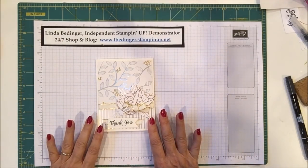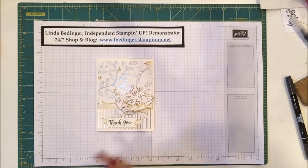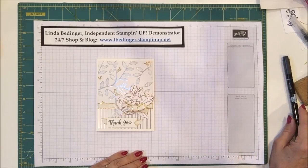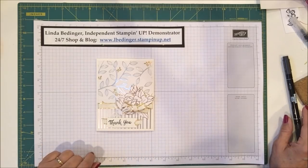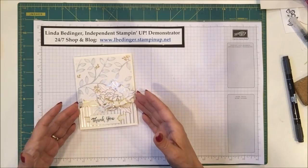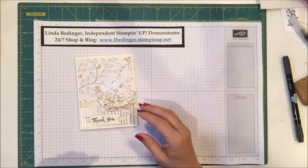This is the next in my series that I call Fast and Beautiful, where the card is very simple to put together and it uses designer series paper to do most of the heavy lifting. And this is featuring this wonderful paper that's been available to us in the second release under Sale-a-bration.